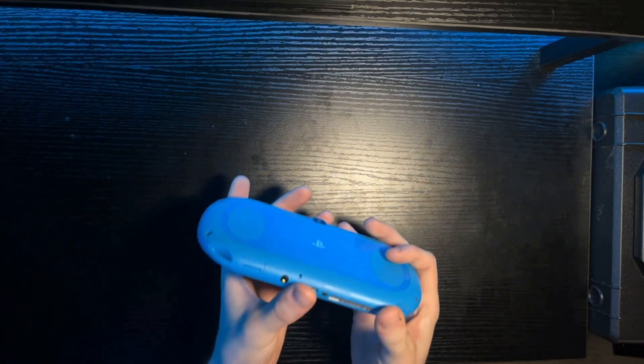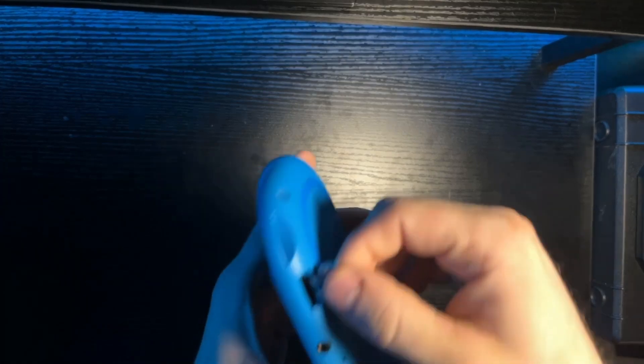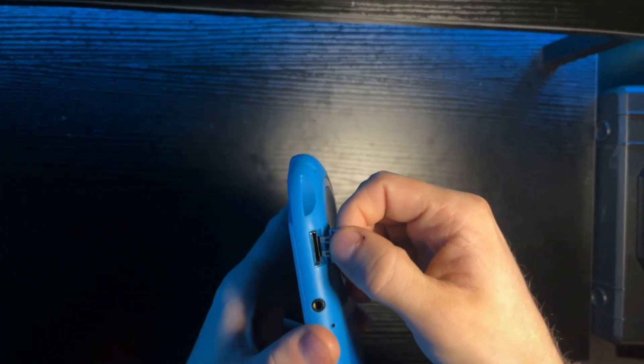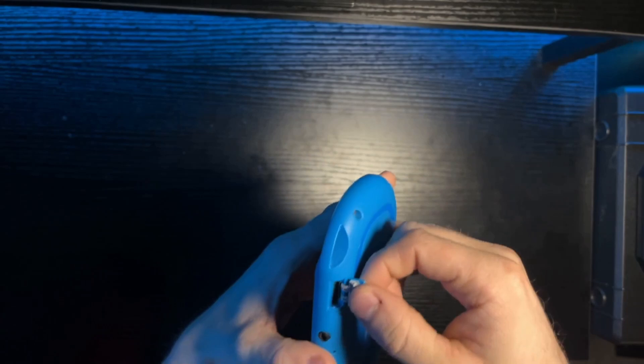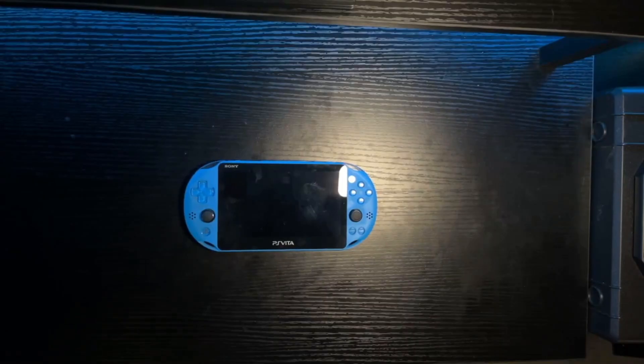On the bottom, you've got a cartridge slot. That's right — a PlayStation console that uses cartridges. Unfathomable. Before we go any further, I would like to formally apologize for all the cuts. I am very sick right now and I have to keep stopping the video to cough. Nobody wants to hear that, so I'm saving you the trouble.